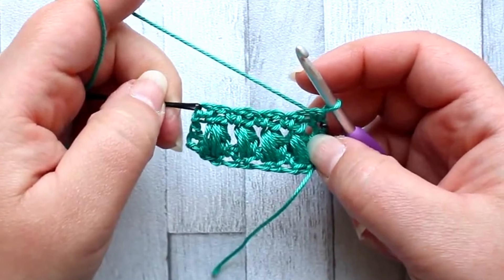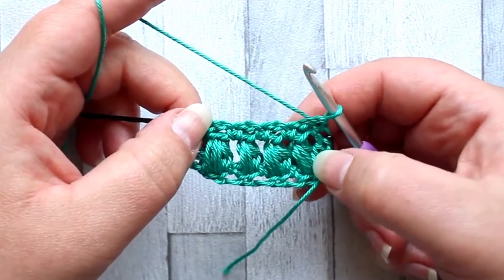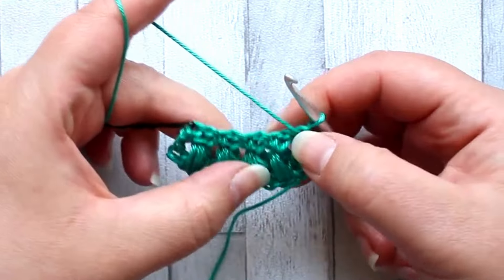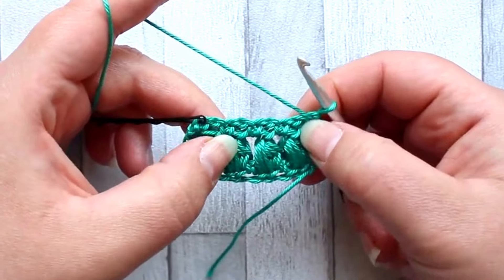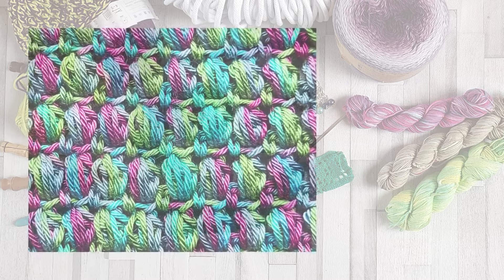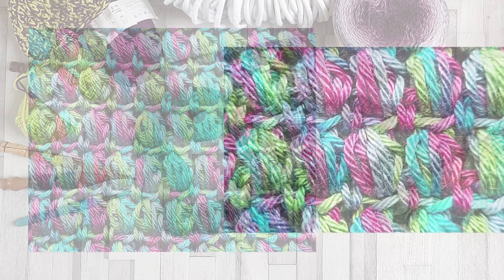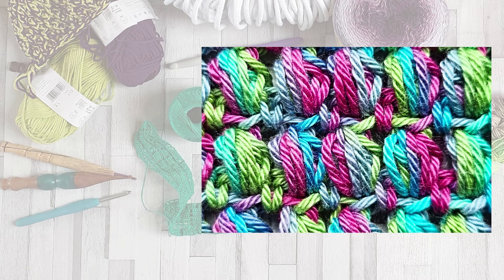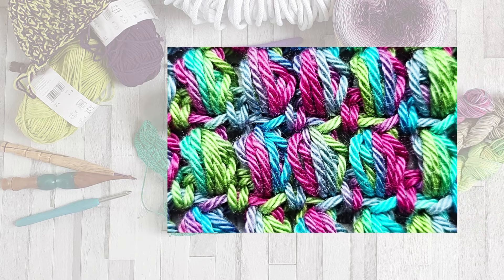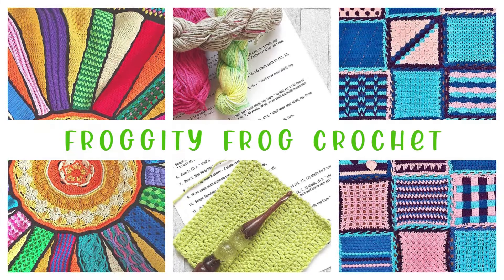That's all there is to the aligned puff stitch. The rest of your piece is a repeat of rows two and three, so all your puffs will line up together — they're all made with the chain one spaces which sit over a puff. If you enjoyed that and want to find more stitch guides, take a look at the rest of our channel where you'll find lots of different guides on how to crochet a huge range of stitches. Don't forget to subscribe so you know when a new video comes out. Thank you for joining us and welcome to Froggity Frog Crochet.